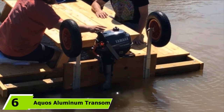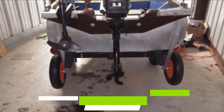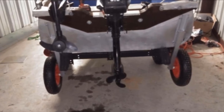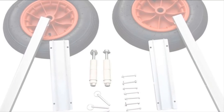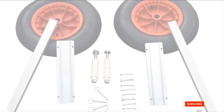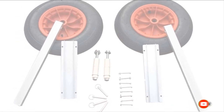At number six, we have Equo's Aluminum Transom Boat Launching Wheels. Simple design and easy installation are the main reasons why Equo's boat launching wheels gain their popularity. The bracket is strong and comes with pre-drilled holes, as well as all the necessary hardware to mount it on your boat. Every element of the frame is made of anodized aluminum, making sure it won't corrode easily. The tires inflate up to 14 psi and give you a very smooth ride.